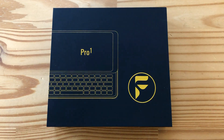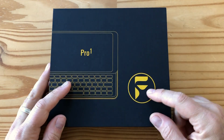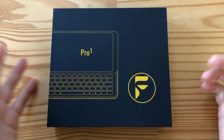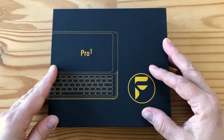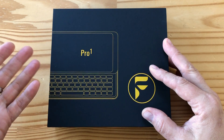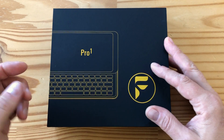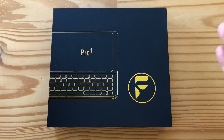Hey folks, welcome to another day and another unboxing. What I have here is the FXTech Pro 1. This is a phone with a hardware slider keyboard. And unlike Blackberry phones that have recently been released with a portrait format keyboard, this is a slider. So as you can see here, this is exciting.